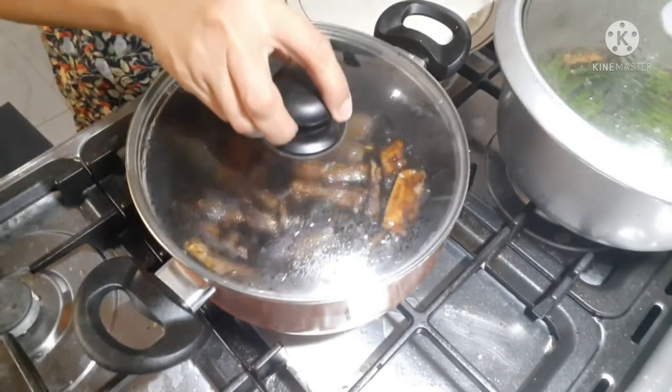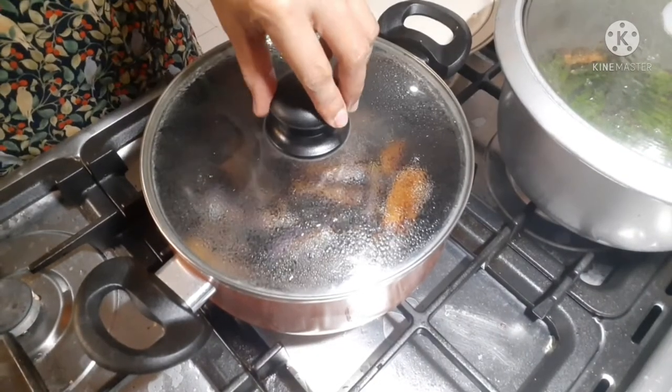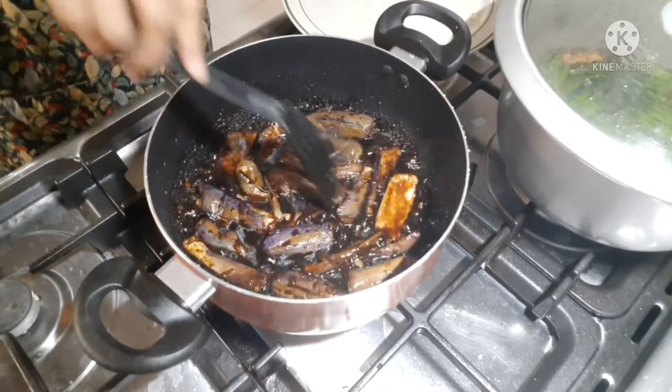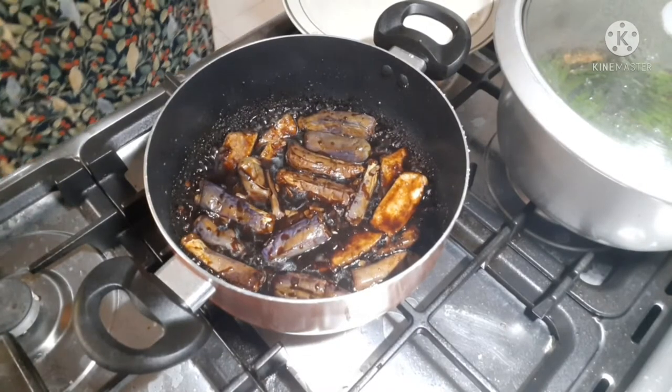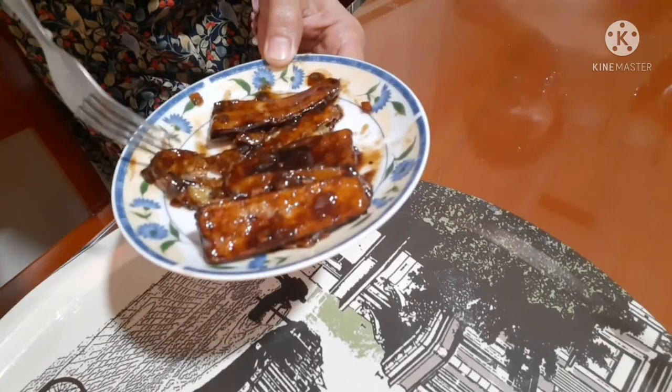Tatakpan natin. Fried 2 minutes lang, luto na. Ito na guys, luto na yung eggplant natin. Ito na guys, yung niluto natin na crispy eggplant.